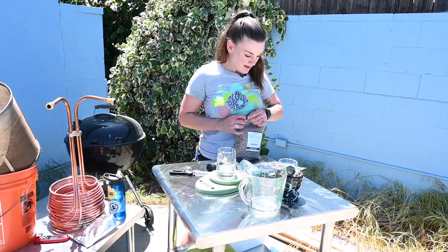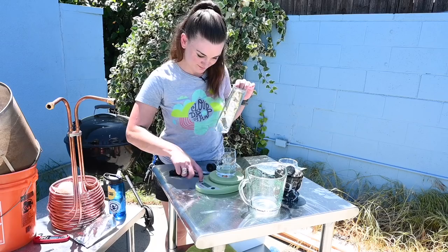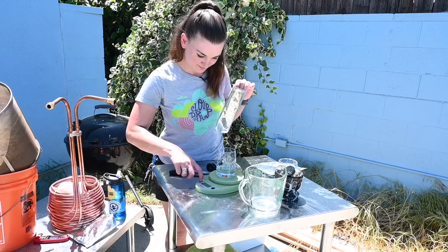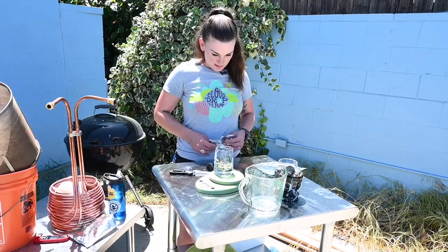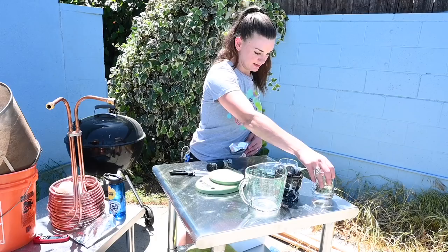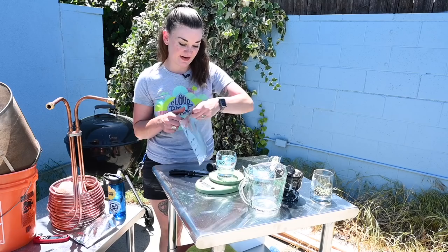My original recipe calls for Huell Melon at the 15-minute mark, but I don't have any, so we're using Hallertau Blanc — it's going to be fine because you don't really taste the hops anyway. We're using 1 ounce, or 28 grams, of Hallertau Blanc. These hops are from 2017 and they're still bright green. And we're using 1 ounce, or 28 grams, of Mandarina Bavaria at the 60-minute mark.